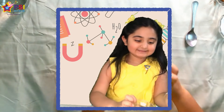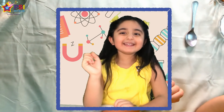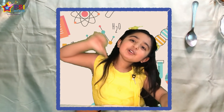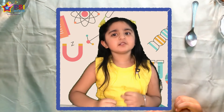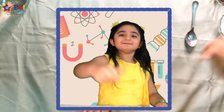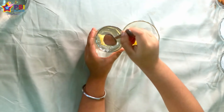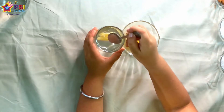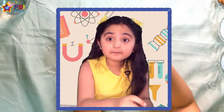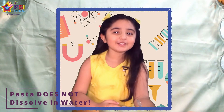Do you think it will not dissolve? If it will dissolve then thumbs up. Now let's mix it. Mix, mix, mix — the pasta is not dissolving! Did you win? I have two more rounds, I am going to win!